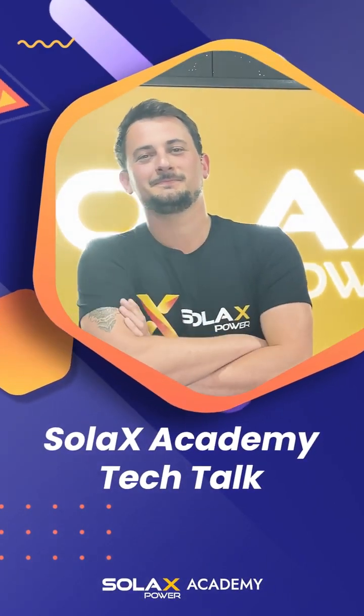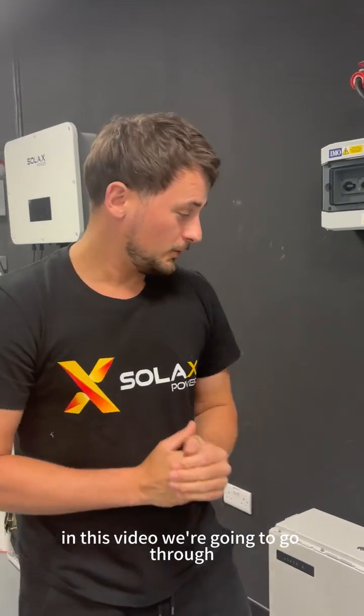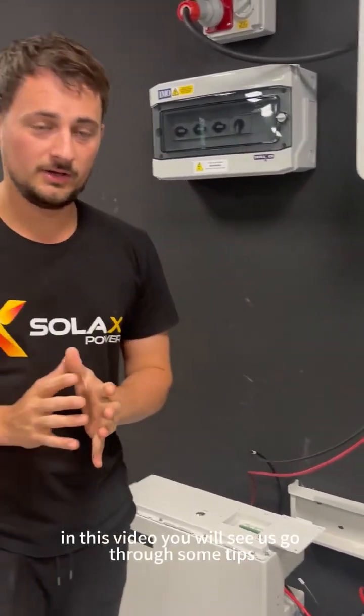Welcome to Solax Academy Tech Talk Channel. Good morning, good afternoon, good evening. In this video we're going to go through some troubleshooting for when you connect your batteries to the inverter and you can see that the batteries are not connected.